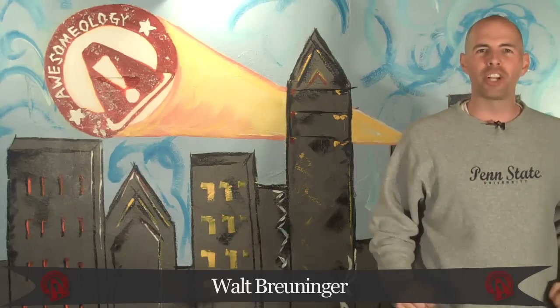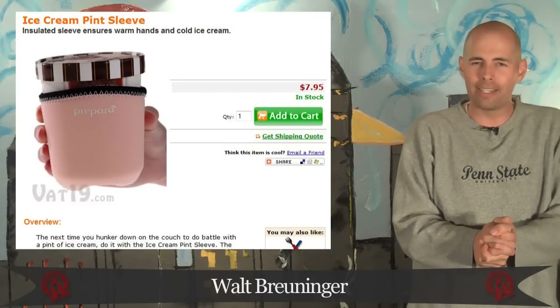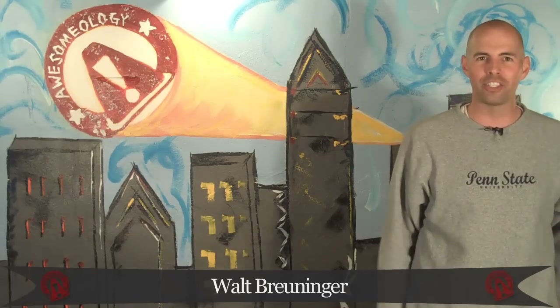What's up everybody? I'm Walt Bruninger. You are watching Osmology. Today on the show, we've got homemade wolverine claws, stealing home plate, keep your hands warm when you're downing ice cream, dry erase clock, and deal or no deal fail. Real coke taste, zero calories. This is Osmology.